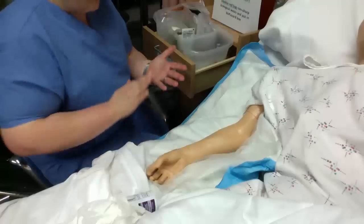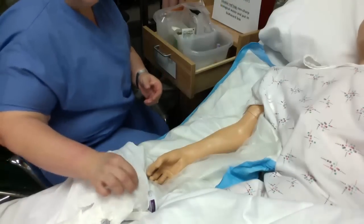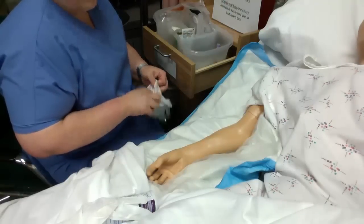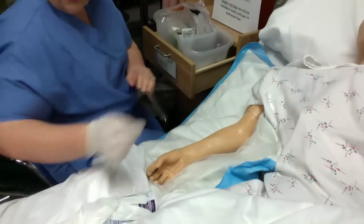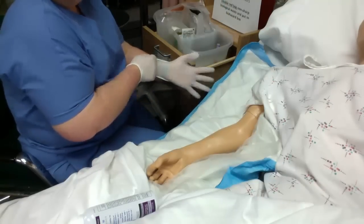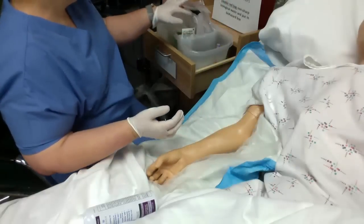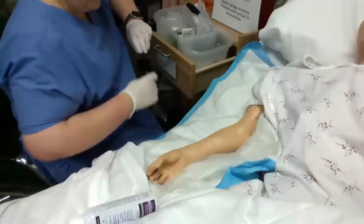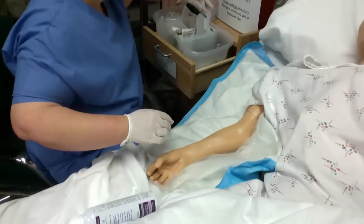Make sure they have their push buttons, whether that be their call light, remote, TV remote, or their PCA of some sort. Even with mannequins, you need to be working with gloves and treat them just like they are a real patient. But for the purpose of demonstration, you may not have seen the equipment that I use, so I want to make sure that you understand how to use this and how to put it together.